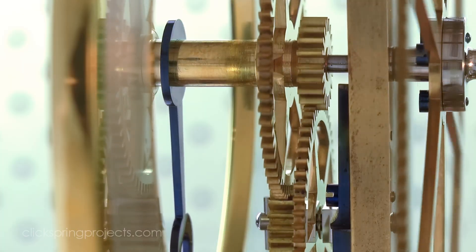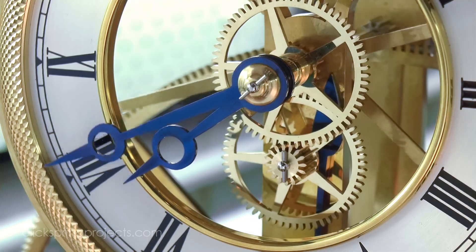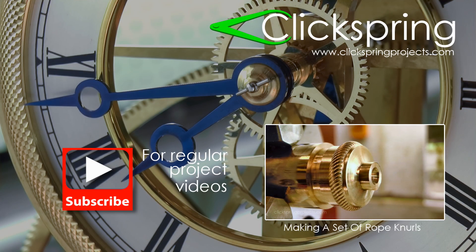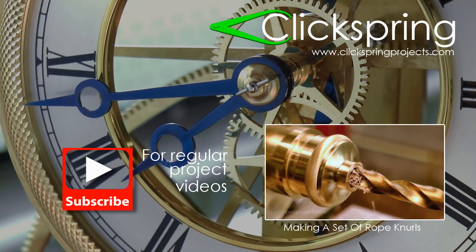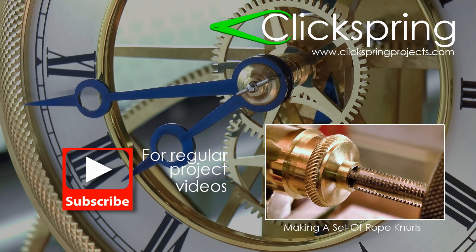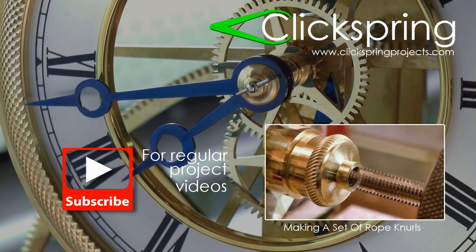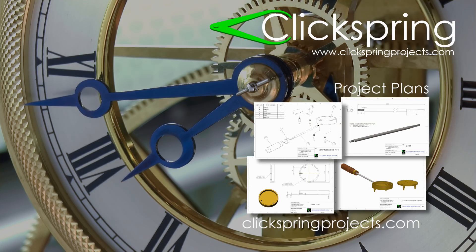In the next video I'll make a start on the pendulum. Thanks for watching. If you've just found your way into this clock making series, thanks for checking it out — this is just one episode of a longer series where I show all of the steps to make a mechanical clock from raw metal stock, so be sure to check out those other videos. If you're looking for some new projects for your lathe or mill, take a moment to visit www.clickspringprojects.com where you'll find a range of plans available for download, including plans for some of the tools I've made to help me construct this clock.